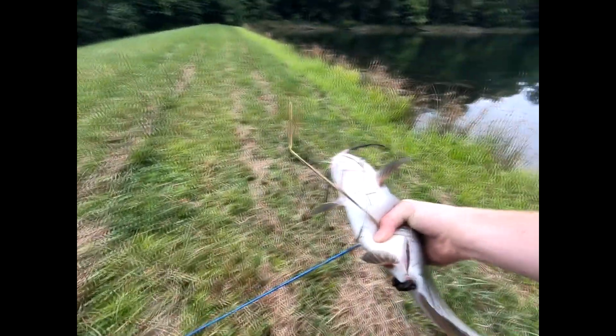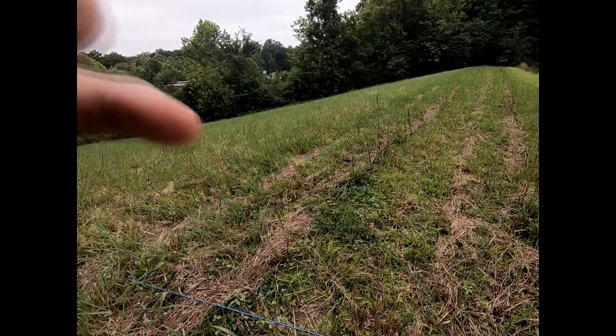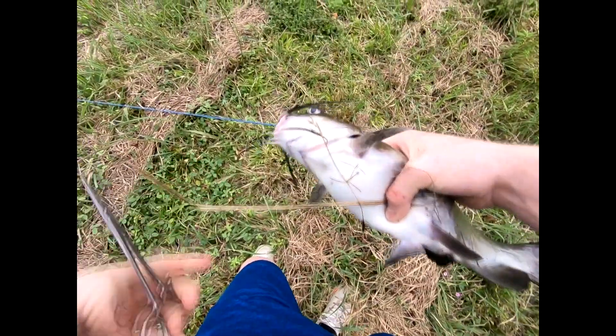He ain't nothing to call home about, but he ain't bad either. Circle hook did its job real well. He's barking at me — he says let me go, let me go. I'm gonna have to get the pliers. There we go — first fish of the day, a pretty good one.